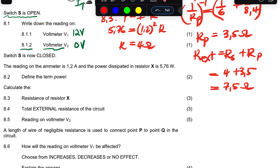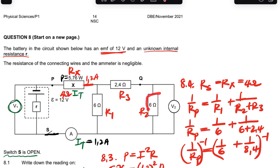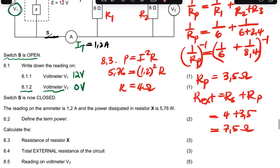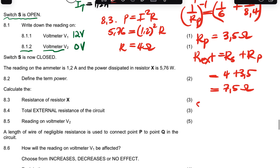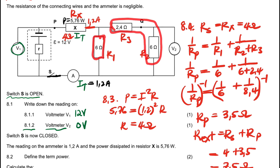Now let's go to question 8.5: the reading on V2. Remember, this voltmeter is connected to this resistor, which is the 6-ohm resistor that is in series with the 2.4-ohm resistor. We need to be very wise here — it's 5 marks, not just a walk in the park. The resistors in series are a potential divider, so whatever voltage is across the parallel section, these two series resistors will share among themselves.